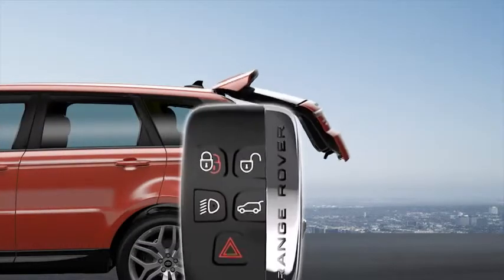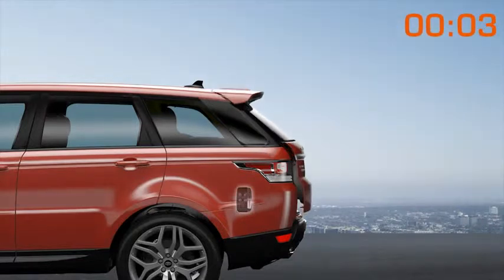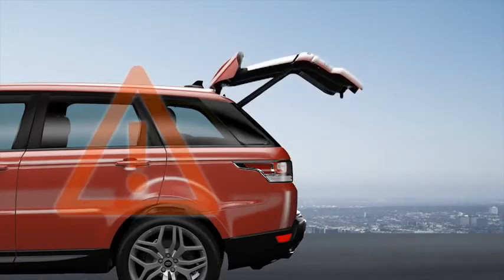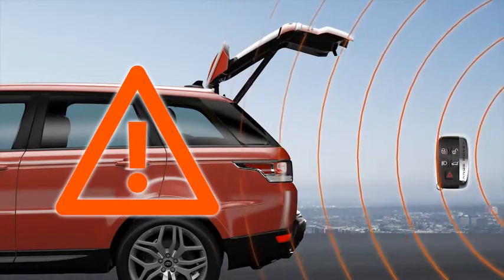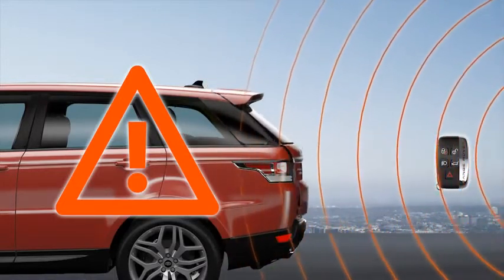If you leave the smart key in the load space and you've locked the vehicle and set the alarm, you'll hear a warning tone and the tailgate reopens after three seconds. Be warned that radio frequency interference or metal objects shielding the smart key may cause the tailgate to close and lock with no means of opening again.